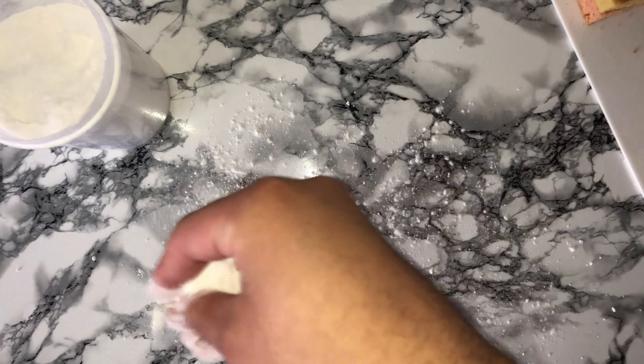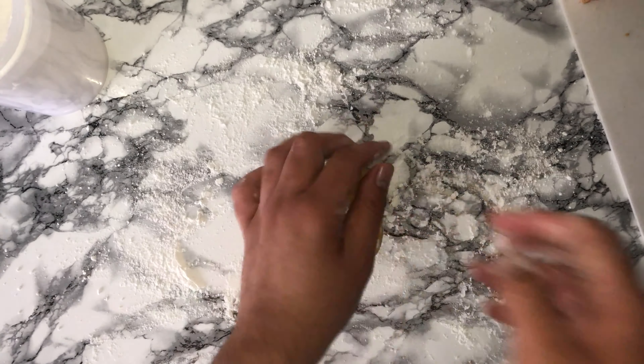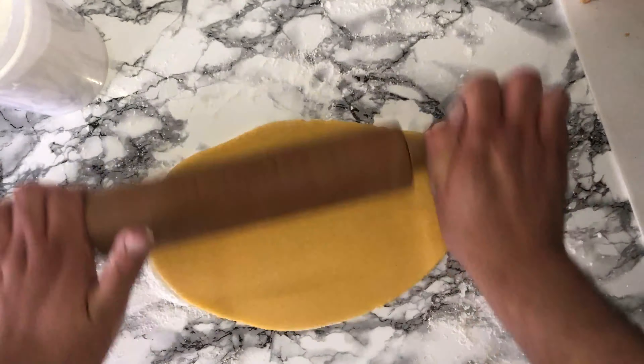You will then want to roll out your marzipan onto a lightly dusted surface with some icing sugar and just roll it out until it's big enough for you to work with.